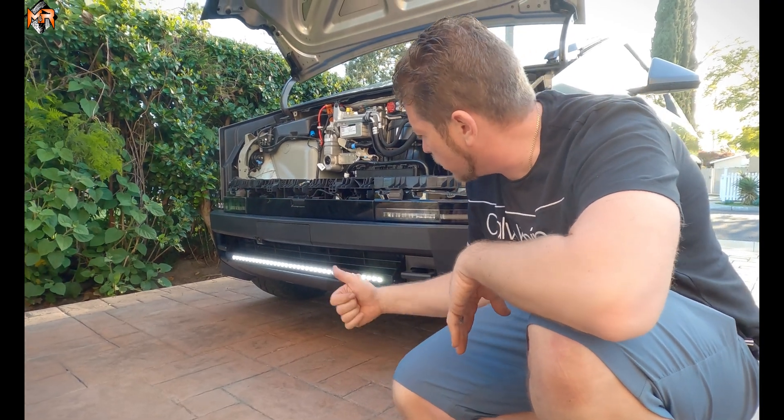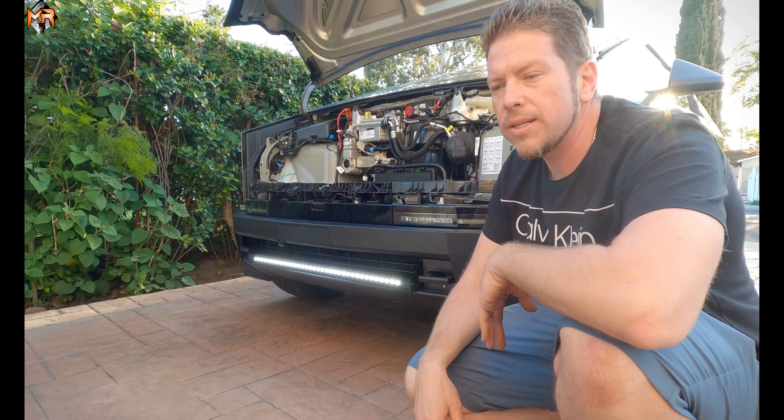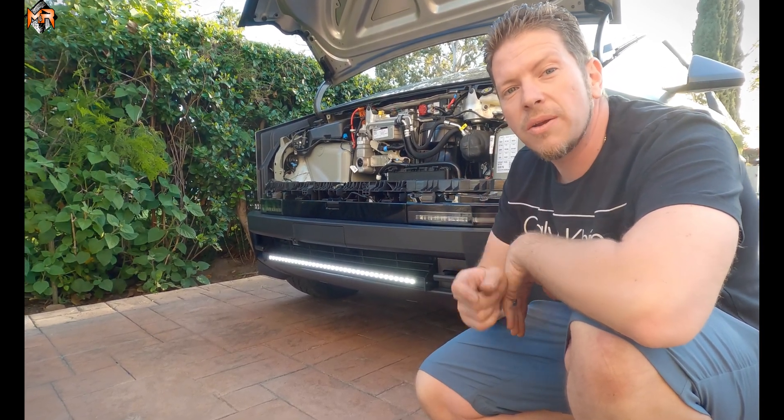So you have the 40-inch light bar installed — it looks awesome. We're gonna go ahead and install the frunk back in place, tuck all the wiring away, and go for a test drive. Thank you very much for watching — I know you're gonna love the product.